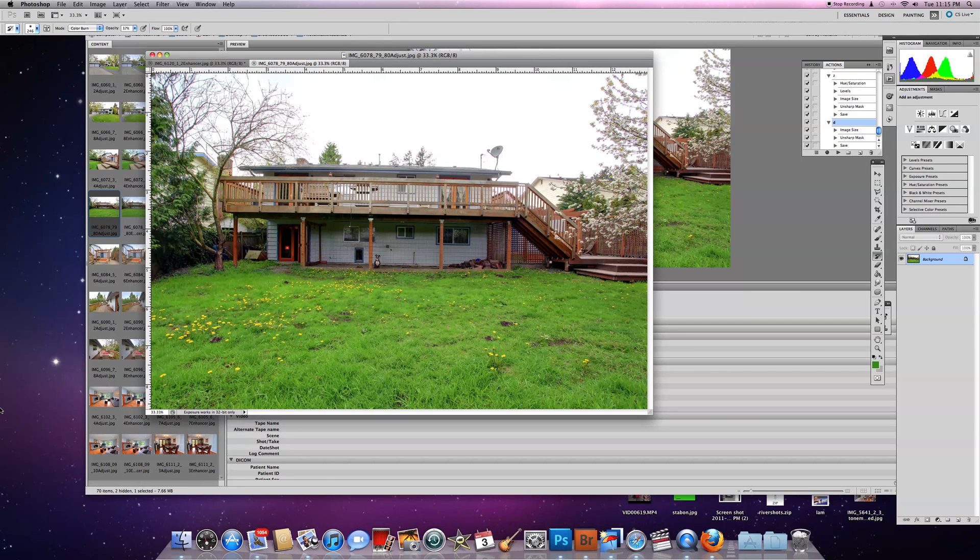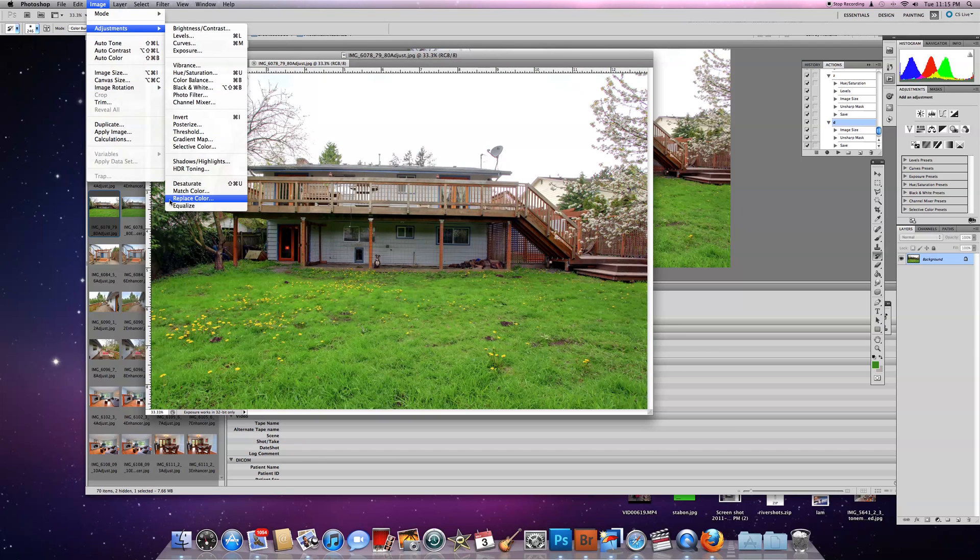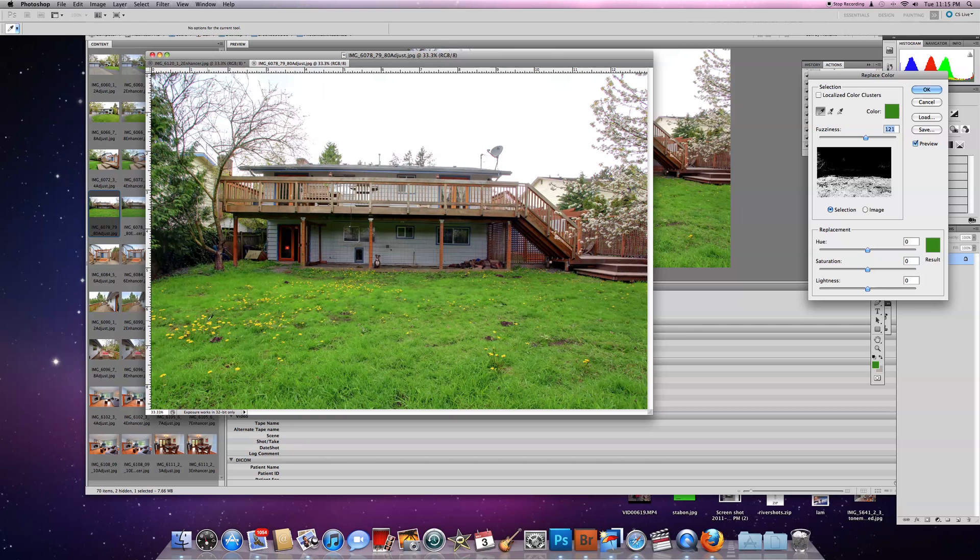Here's a cool little trick you can do with dandelions. Take your replace color tool and select the yellow of the dandelion. Make sure you got a good yellow — I don't really have one there yet. There you go, we got a good yellow right there.